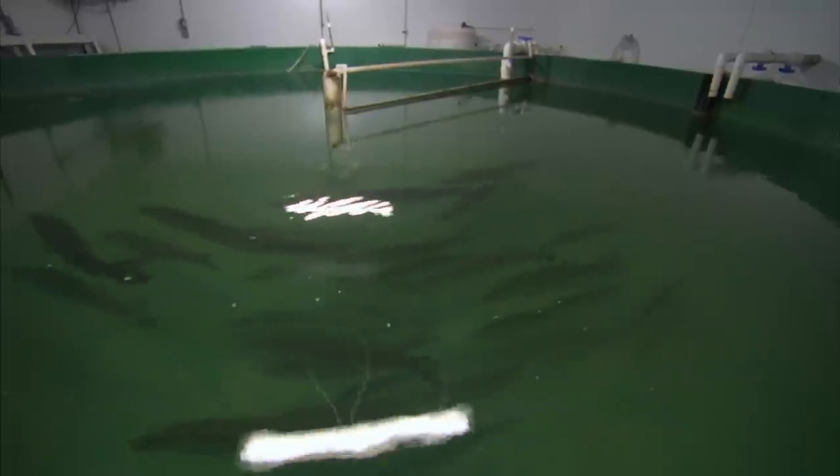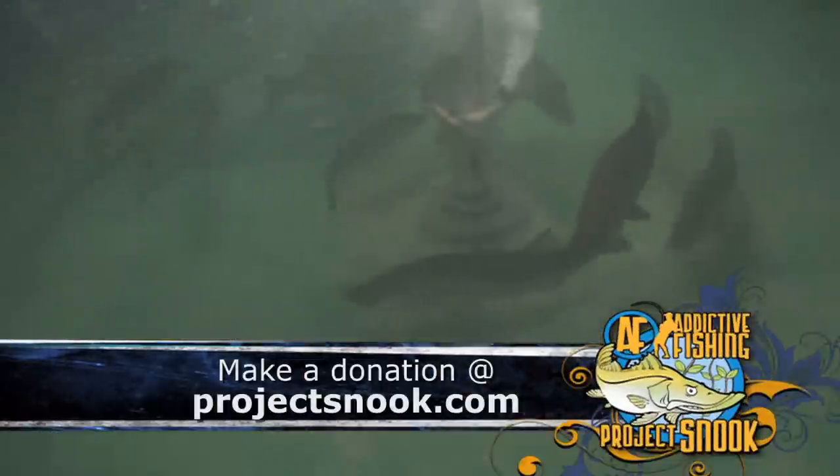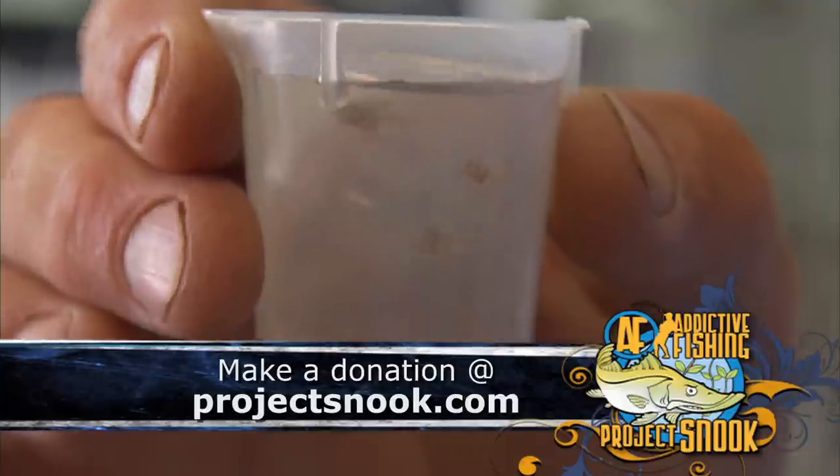Here at Mote Aquaculture Park is the only place that's ever been able to get snook to reproduce in tanks. We're very grateful to anyone no matter what they can do — it's basically helping to adopt a fish, helping to make this happen so that we can put one more fish out in the water.